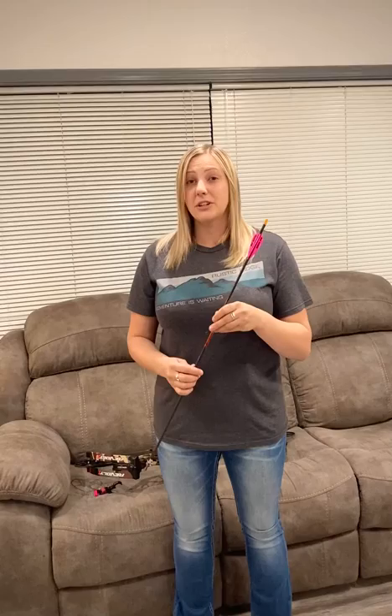I'm shooting the AE Hybrid 26 vanes. I don't know what my helical is — I fletch off a Bitsenberger, so there really is no way to know. I'm going to guess it's around two degrees, but there's no way to know exactly. I literally eyeball it, and I'm good with it.